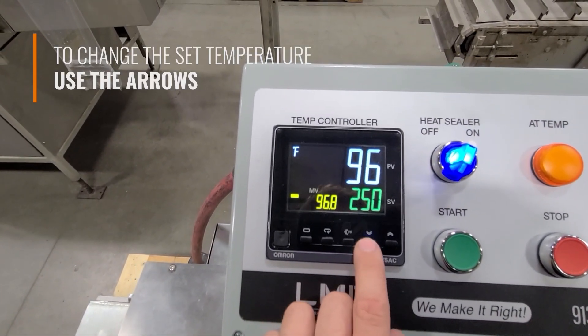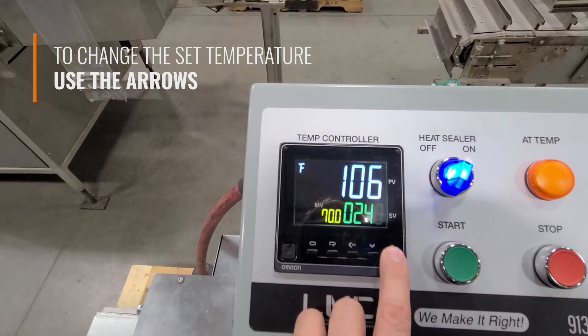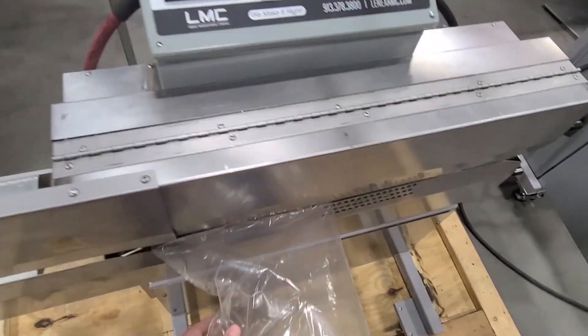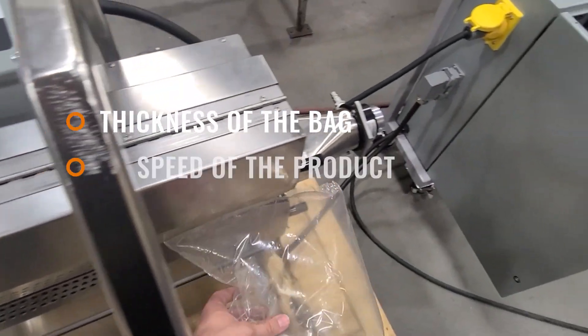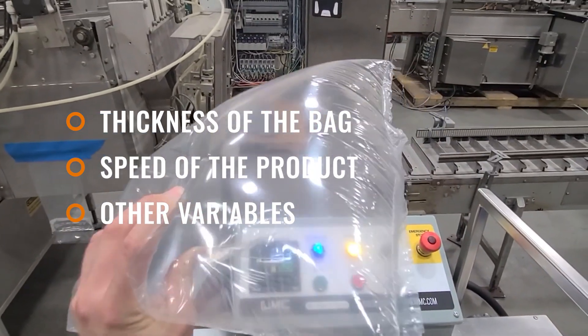To change the set temperature of the machine, either press the down arrow to decrease the temperature or press the up arrow to increase it. The set point is dependent on the thickness of the bag, speed of the product going through, and other variables related to specific customer needs.